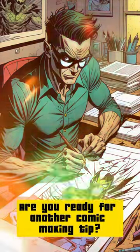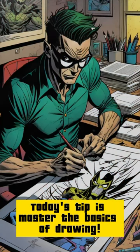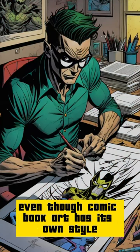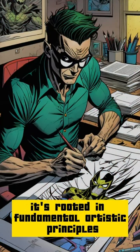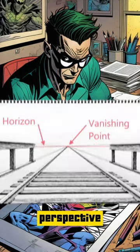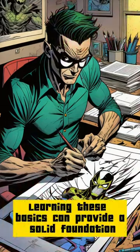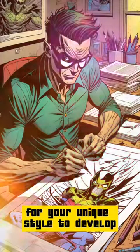Are you ready for another comic-making tip? Today's tip is: master the basics of drawing. Even though comic book art has its own style, it's rooted in fundamental artistic principles. Practice drawing simple shapes, perspective, anatomy, and shading. Learning these basics can provide a solid foundation for your unique style to develop.